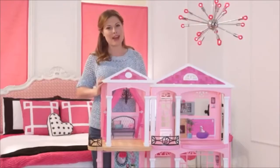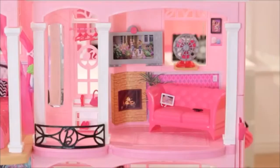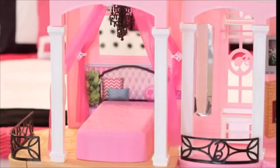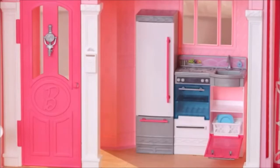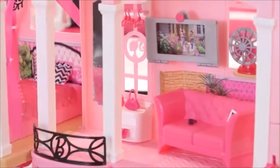And that's the Barbie Dream House. I know my child will love it, and yours will too. There are so many fun stories to play out, because with Barbie anything is possible.